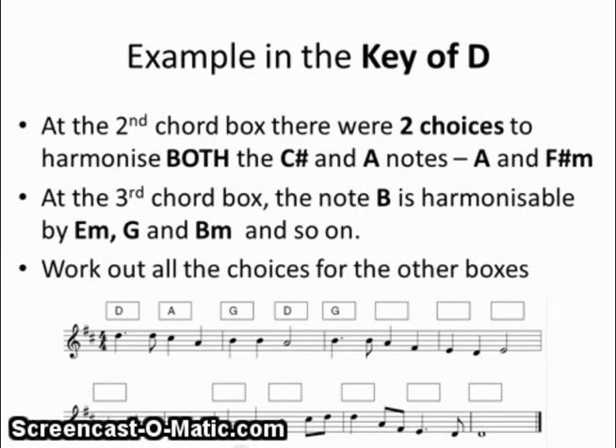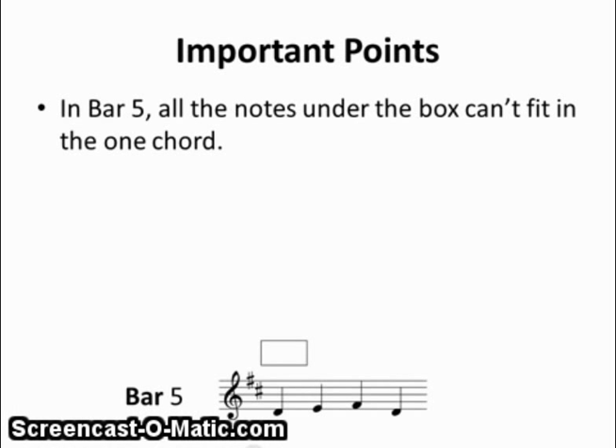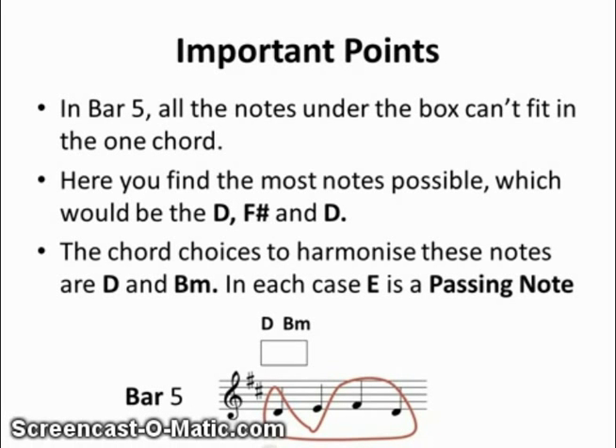Our job is to work out all the choices for the other boxes. In bar 5, all the notes under the box can't fit in the one chord. You find that the most notes possible — D, F sharp, and D — fit in the one chord. The chord choices for these notes would be D and B minor, and in each case the E would be a passing note. So we write the two choices, D and B minor, above the box.